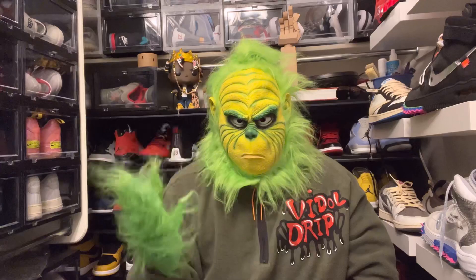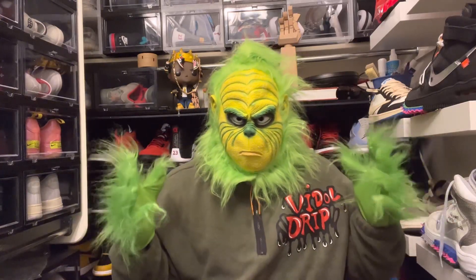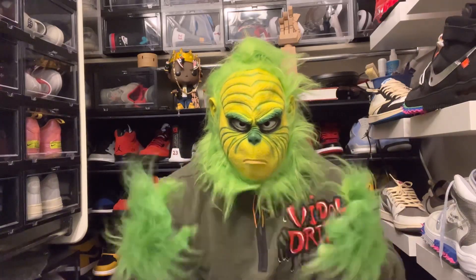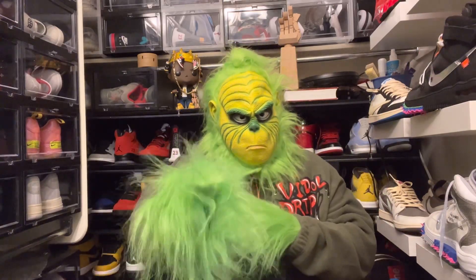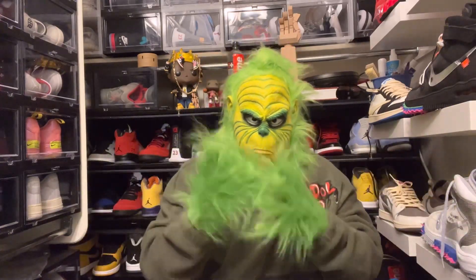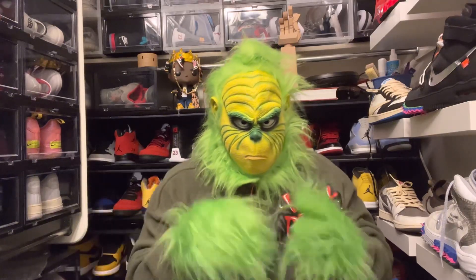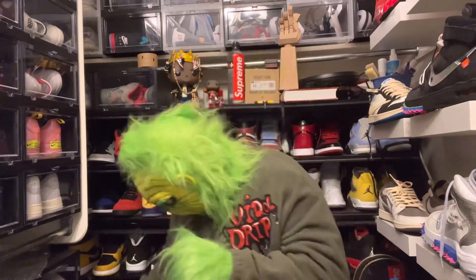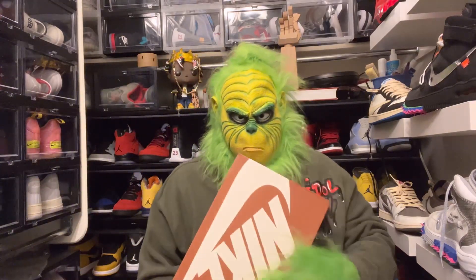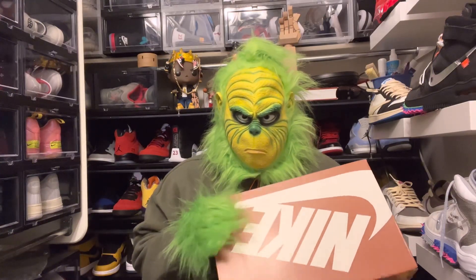What it do, I'm the Grinch and this is Vital Grinch. I'm coming to you today — I have a pair of shoes that I think everyone will love. Yes, everyone will love — you know I hate Christmas — but this is something you can buy for your friends and family if you have the money. What we have today? Oh yeah, you already know, let's take a look.